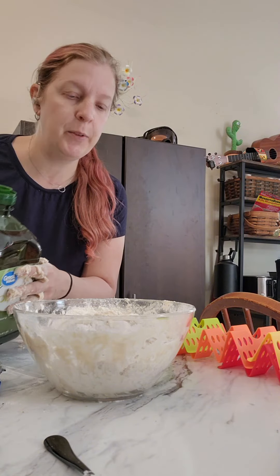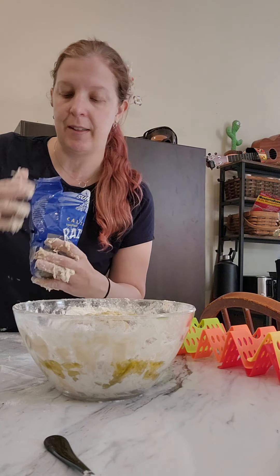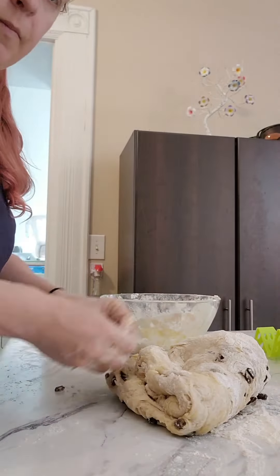Now I'm going to add at least two tablespoons worth of oil. And I'm going to go ahead and add the raisins at this stage. Knead it all together for at least a few minutes.